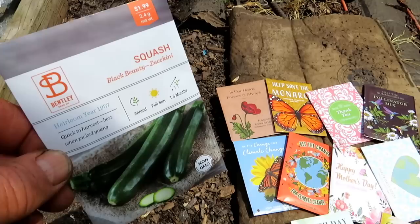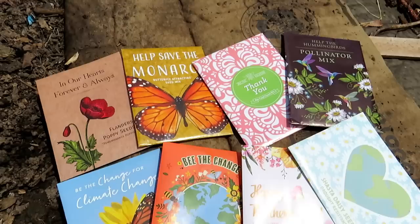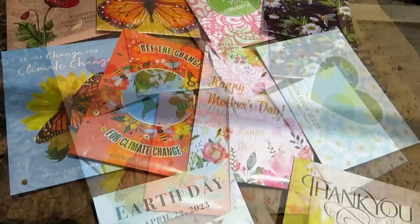If you can't find the seeds you need at our seed shop, please check out Bentley Seeds. They make beautiful special occasion seed packets and can really make anything you may want for any kind of occasion. Check out Bentley Seeds in the video description.